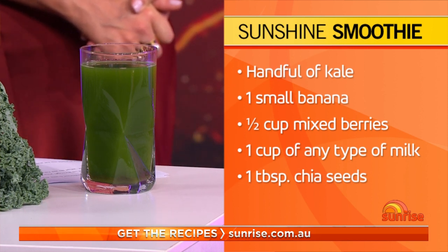You can make it the night before and then you're ready to go. It gets you in the right mindset, and basically the more veggies and fresh food you put in it, the better.